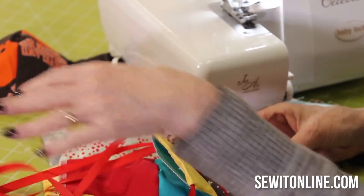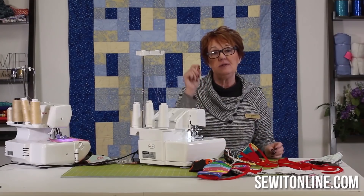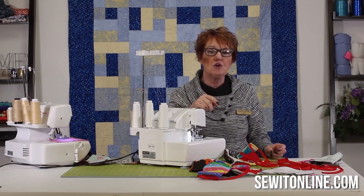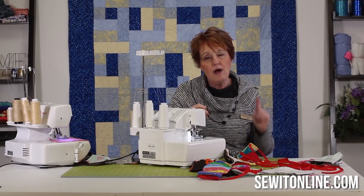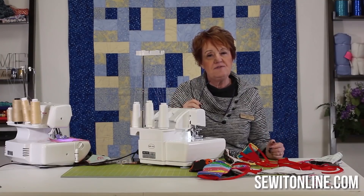Ribbon works well — I'll even have you make your own ties. I've used grosgrain ribbon, I've used anything. You might have some seam binding or quilt tape from a long time ago. We just need about a quarter to three-eighths of an inch wide, about one yard and one third long — so let's just say 48 to 50 inches.